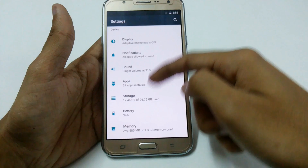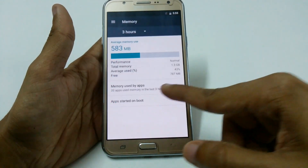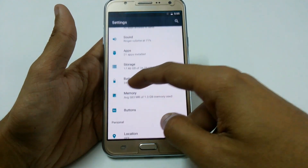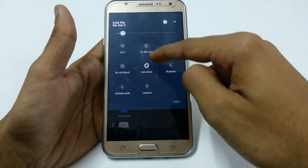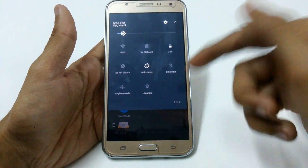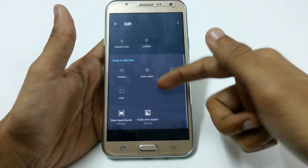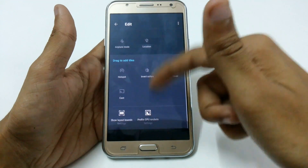I cannot recommend using it for day-to-day purposes. In Memory you can see we have around 800 MB of 1.3 GB used. It is really lagging a lot — not detecting any SIM, no Wi-Fi networks. You can also add toggles by dragging to add tiles. We have the new shutdown bounce and Force GPU Rendering toggle.